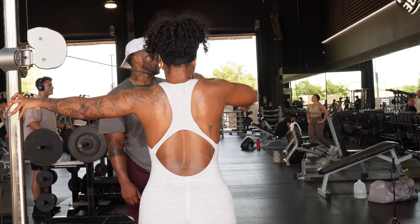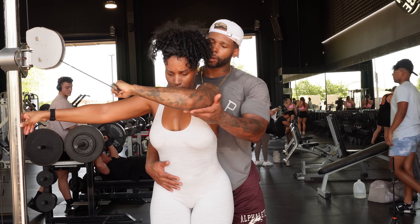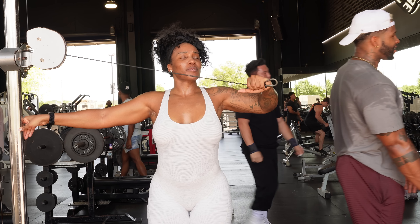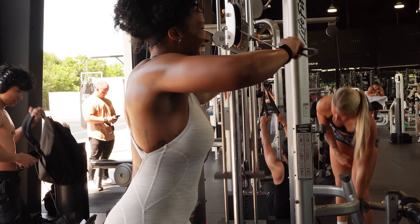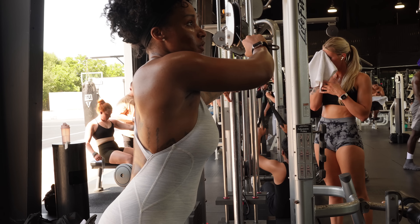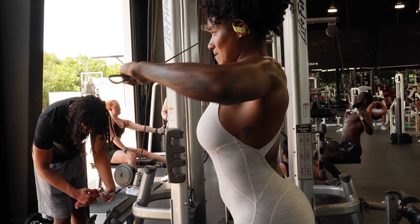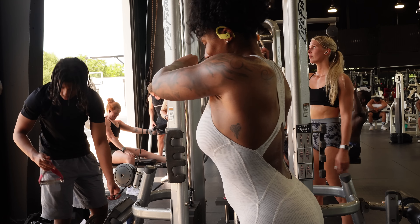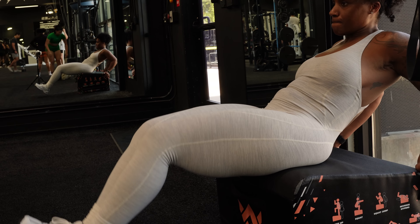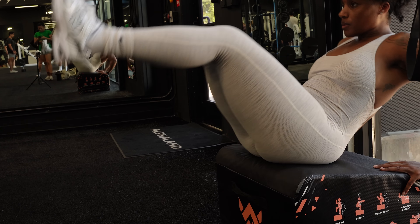And then over to single arm delt flies — this is why we don't work out together, he's being childish. Pull with your elbow on this one; just think about jamming your elbow behind you. Then lastly I decided to throw in just a little bit of abs. Pilates is usually my two days a week when I hit abs, but I'm actually only doing pilates once a week now because I just want to be in the gym, so I threw in a couple abs at the end of shoulders.